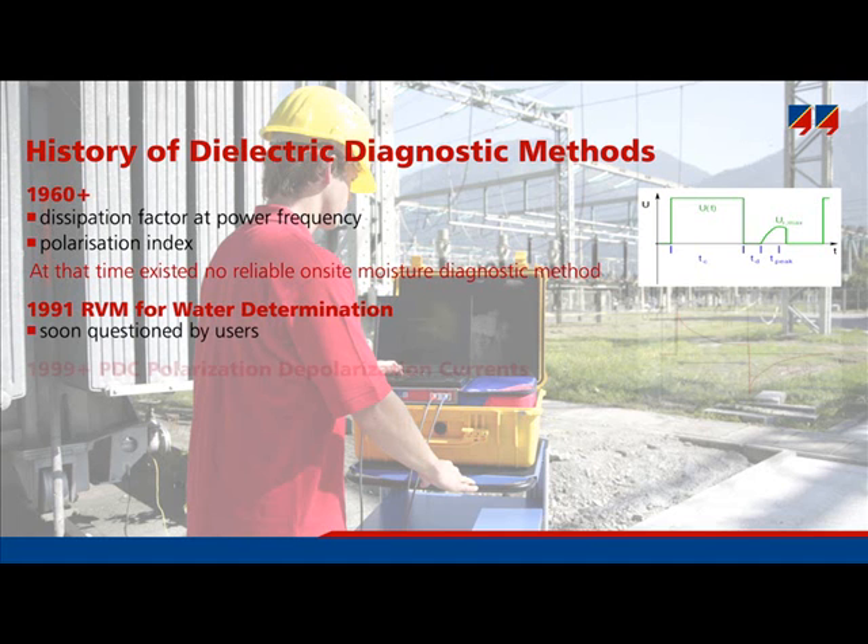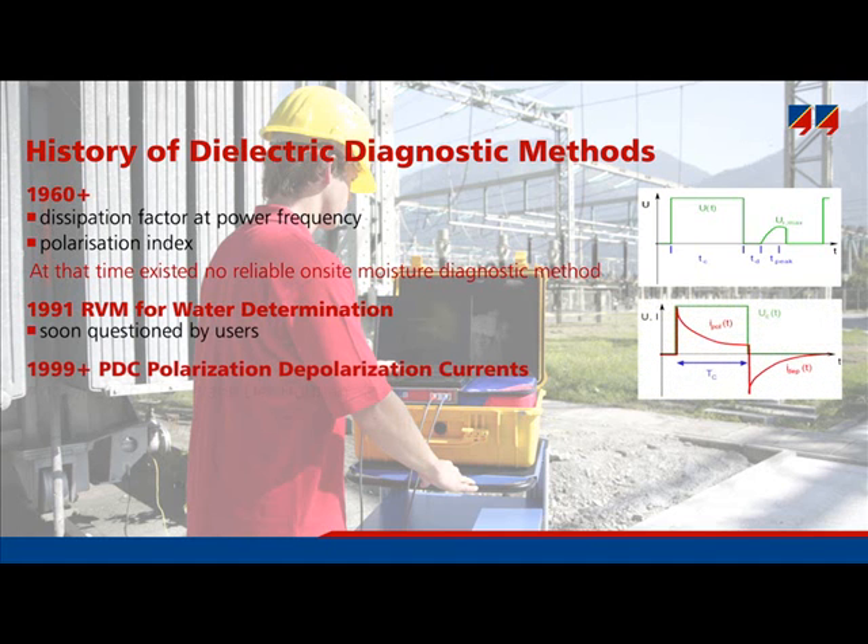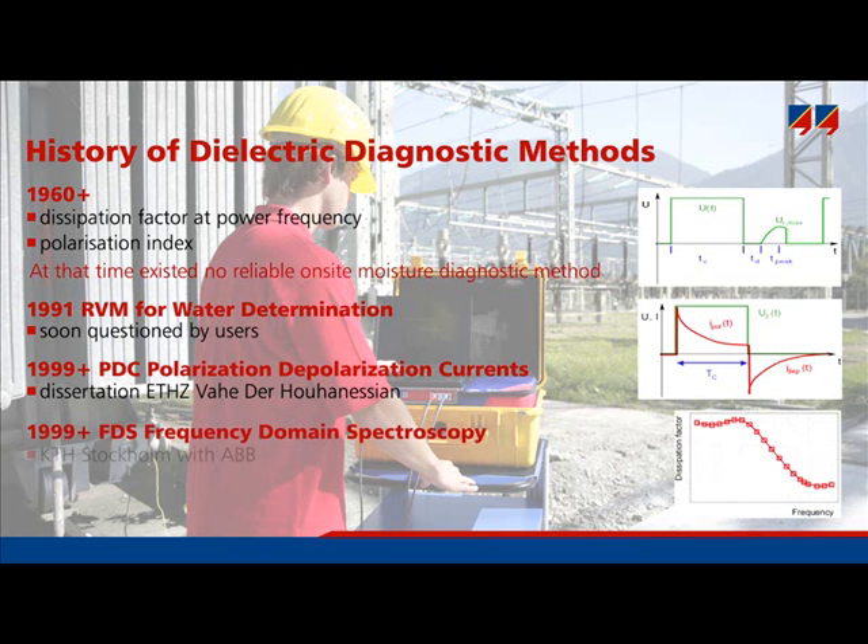New methods including the PDC method — polarization and depolarization current measurement — were developed. This method is now around 10 years old. Another approach, called FDS, frequency domain spectroscopy, was also brought into the market. Both instruments were developed at the same time.